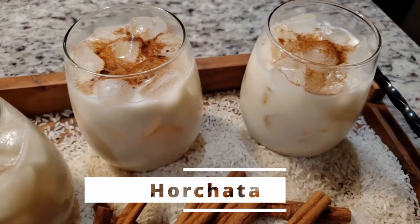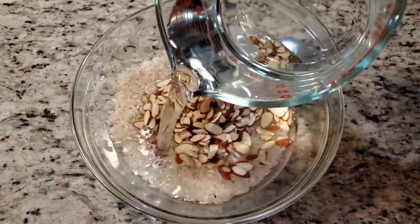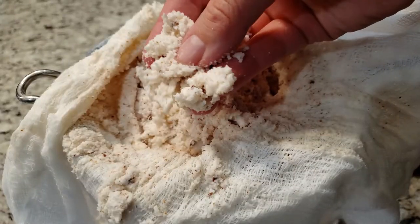We're making a gallon of delicious Mexican style horchata. All you need are a few simple ingredients and a blender. This is super easy to make, so let's get started.